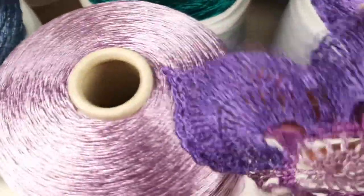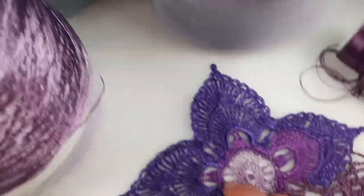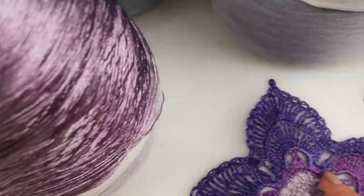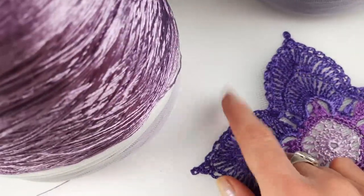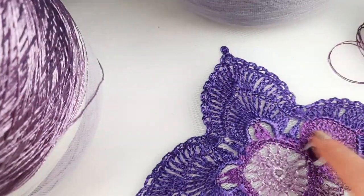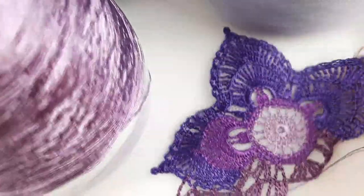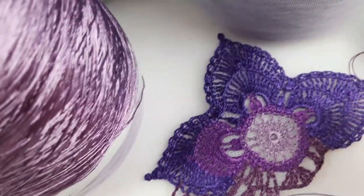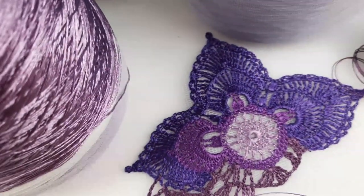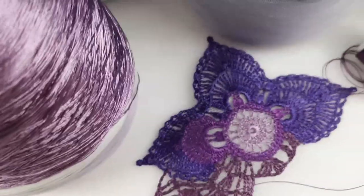Right now I need to make two small wings and I will finish this beautiful element. I want to make here one light wing from this thread that I have in the middle. And this last small wing I will make by using this Sapphire Luxe that I used for this petal. When I finish these two wings, I will show you the ready flower with wings. Right now I already love it and I really enjoy working with these two threads. So let's finish the motif and see the result.